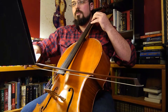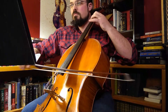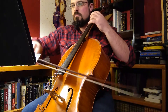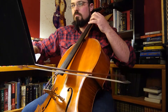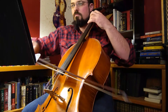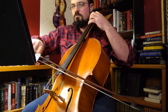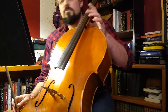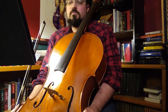One, two... [plays through the piece]. Nice, easy — it's a fun tune to play. It's something that I definitely remember playing when I was first getting into cello, and it's a staple. I really enjoy it.